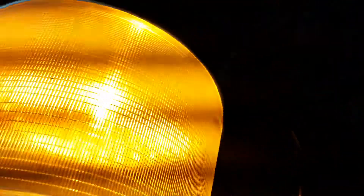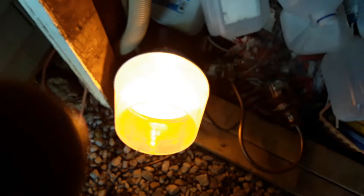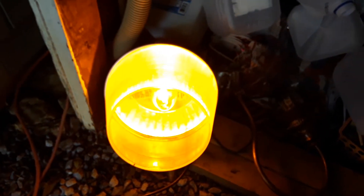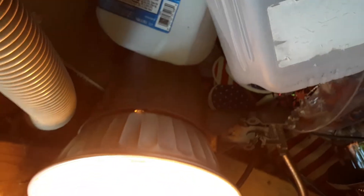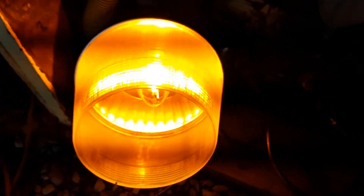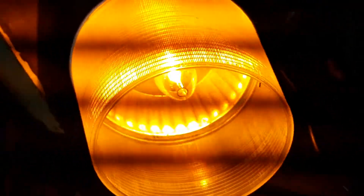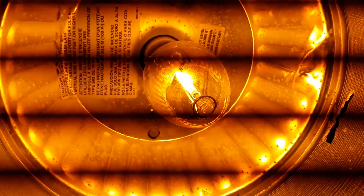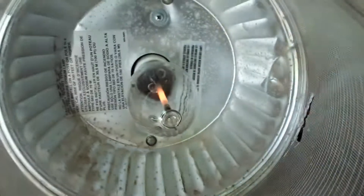It's a very good quality fixture. And that was my Cooper Lighting 70 watt high pressure sodium area light. Thank you so much for watching.